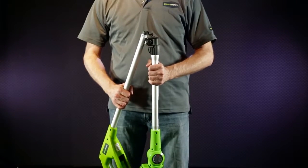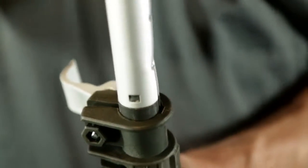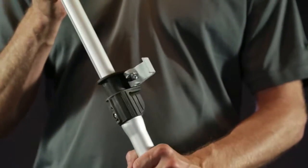To connect the upper and lower shafts together, simply take the upper shaft and point it downwards. Insert the upper shaft into the lower shaft until the click sound is made. Lastly, find the desired length and lock the lever.